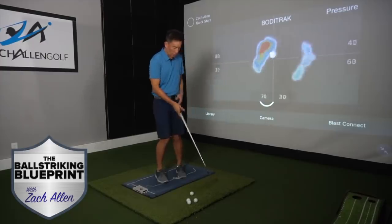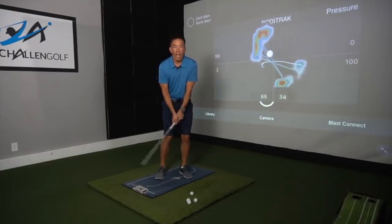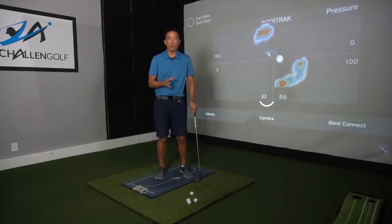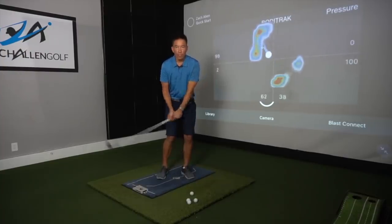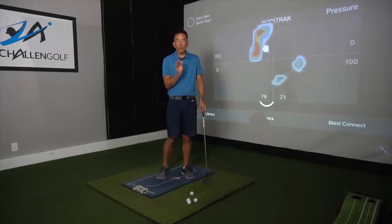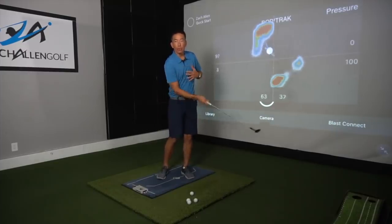Alright, number one is going to be: you put your weight on your left side and it just stays right there the entire time. It makes a lot of sense because you would think that you've got just this fixed fulcrum that you're moving around, but in actuality your weight flows from side to side a little bit.